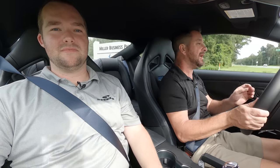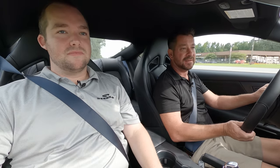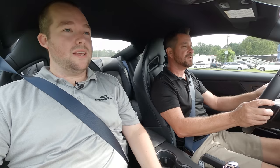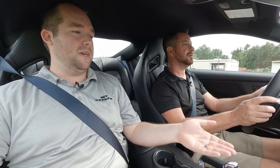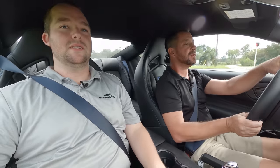I wonder if that's more from the Dark Horse calibration or if you're going to see that in the GT as well. The blue car out in LA shifted almost pretty similarly, and that even had, I want to say, the 3.31s in the rear because it wasn't a performance package car. All Dark Horses are performance pack, and automatic cars come with 3.55s.